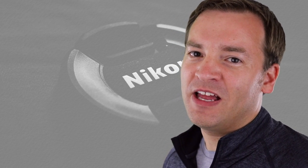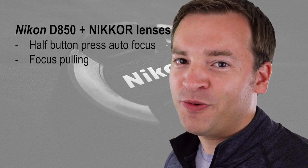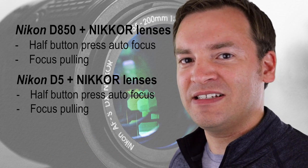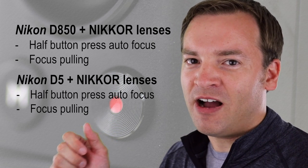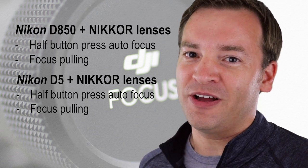First up for the Nikon group: in version 1.2, it supports the D850, and in version 1.3, it's the D5. Both of these are with select Nikkor lenses, and you get that half button press autofocus as well as focus follow, so that's a really cool feature for all those Nikon users out there.